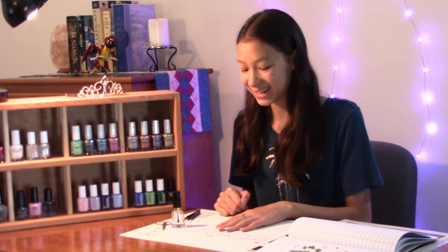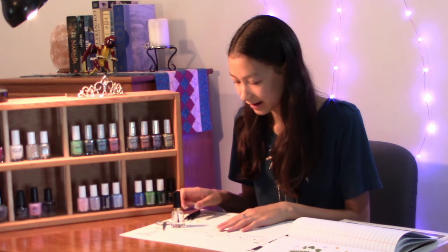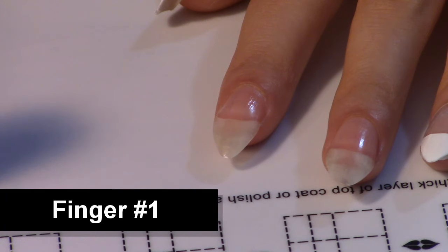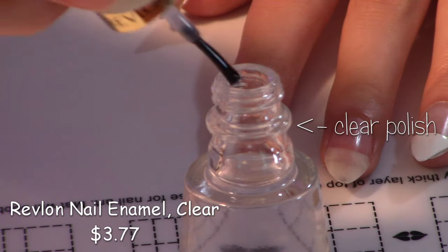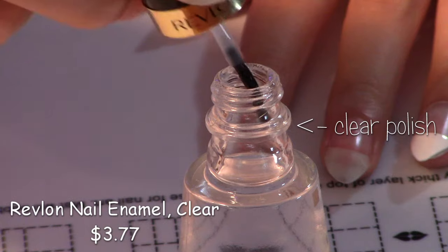While my French tips are drying, let's start with the other nails. On my index finger, I would like there to be a buttercup and a bluet, and we're going to attach them using some clear polish.